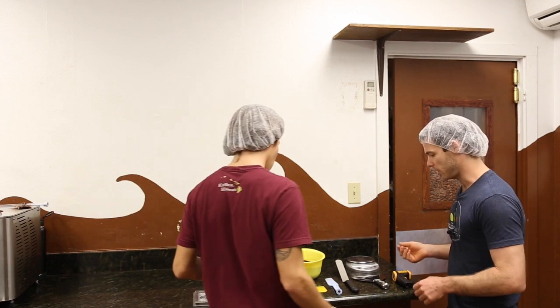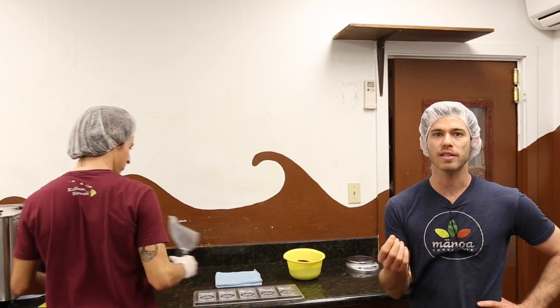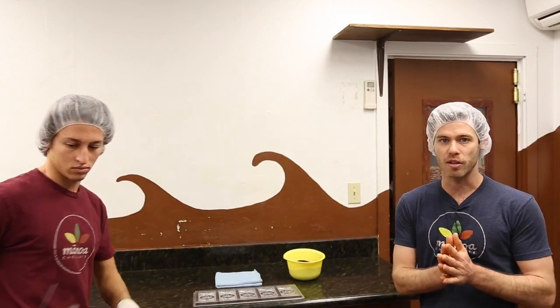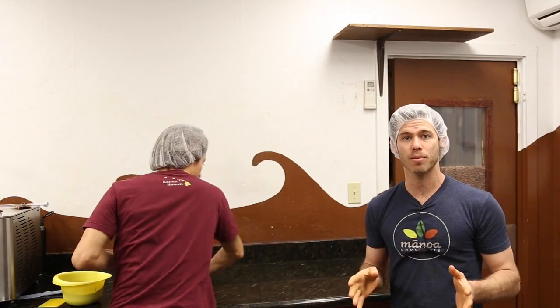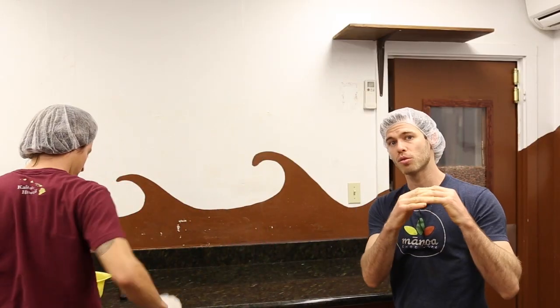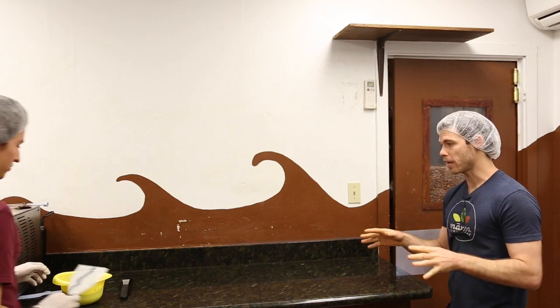Hand tempering is really good because you get to see how the chocolate behaves — you see the viscosity change as it gets thicker. What's happening is all these crystals that are scattered all over the place start coming really close together as you cool the chocolate off, and they start to line up into a grid. All we're working with in hand tempering is cocoa butter. There are six crystal forms in cocoa butter, and we want to line all of them up into one crystal form — a grid.